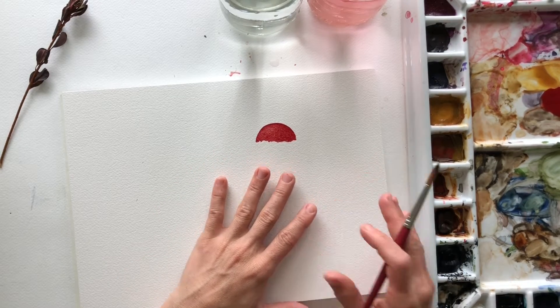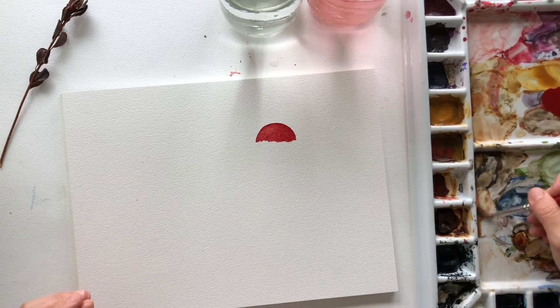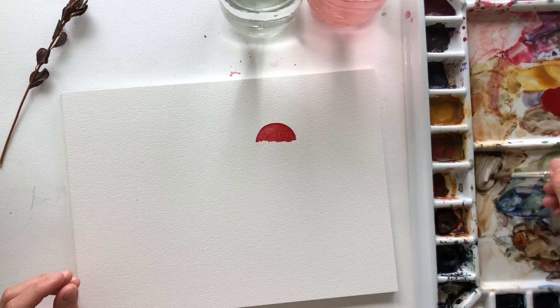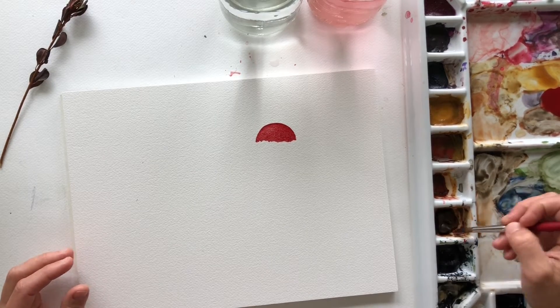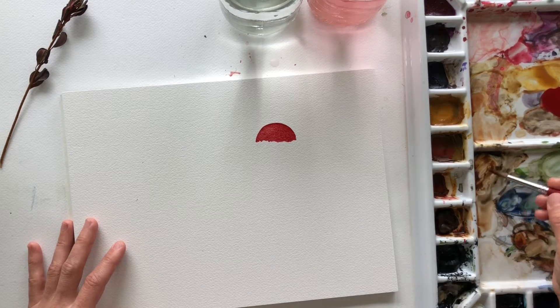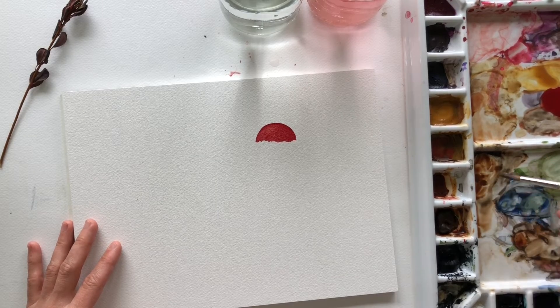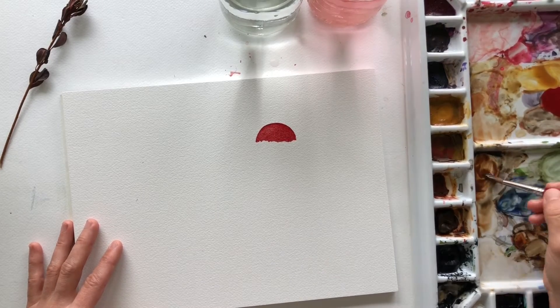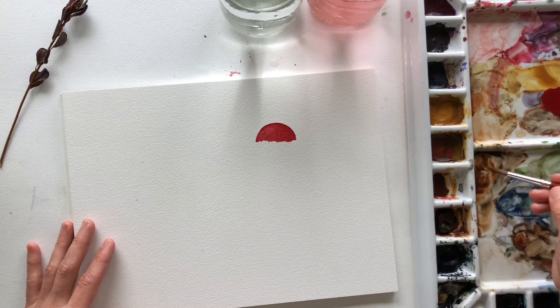So the next one we're gonna do is called the bullet — or bolete, I'm not sure. I am not a mushroom expert, but I'm mixing some lamp black with some burnt umber, getting a darker brown color, and I'm adding just a little bit of burnt sienna. Burnt sienna is a red tone and it just adds such richness to the color.